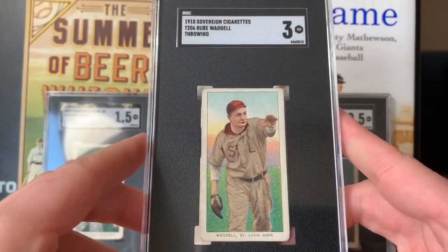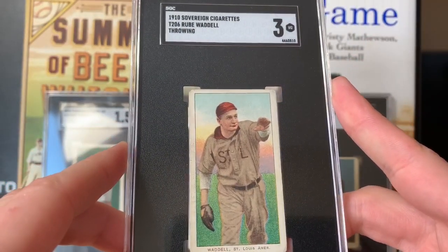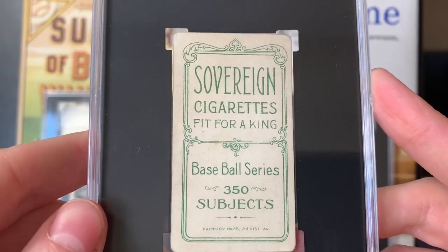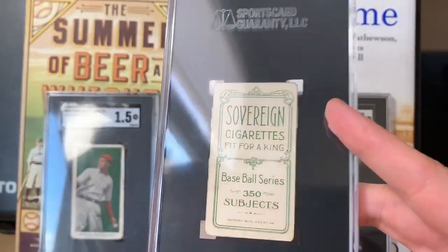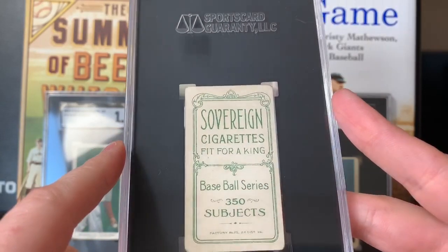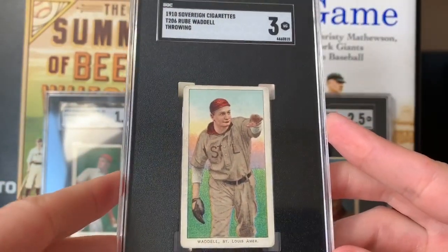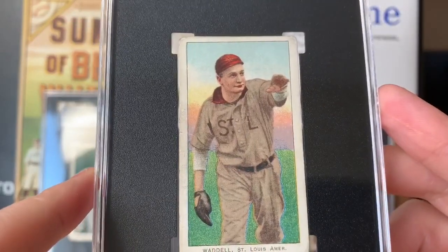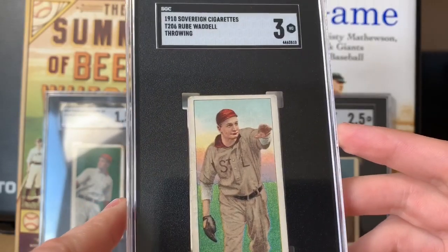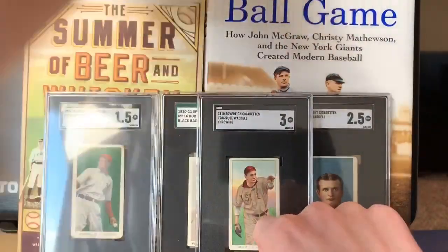Next up: the 1910 Sovereign Cigarettes Rube Waddell throwing pose. It's probably one of the better non-portrait hall-of-fame action poses in the set in my opinion. Look at that beautiful green background. The 150 back is pretty tough to get no matter what subject, but for this card in particular it's pretty scarce — I want to say there are only around 15 Sovereigns graded. This is a very good PSA 3, minimal creasing, great colors, good centering and registration. Just love this card.